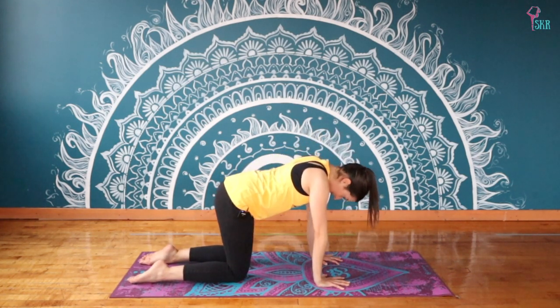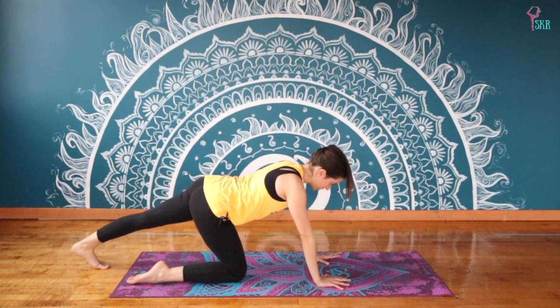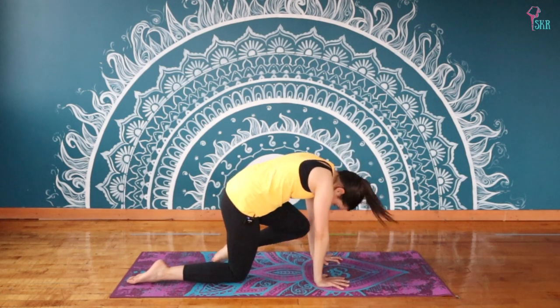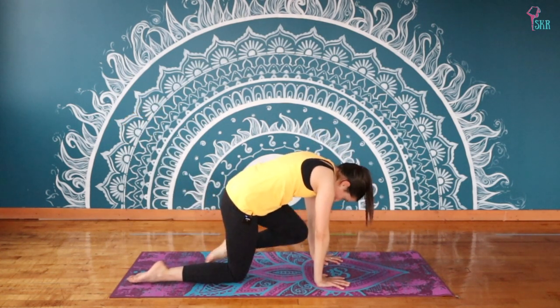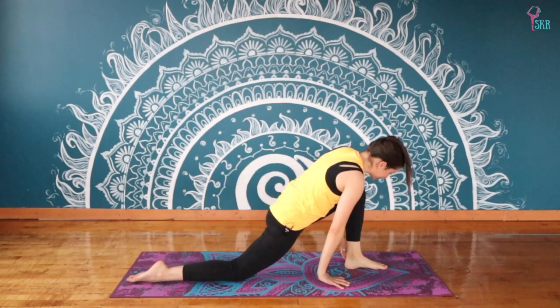Once you've completed all three rounds, find your neutral spine and extend that left leg back — take your weight back, push your heel towards your back wall, finding length through that left leg. Then transfer your weight back into your hands, lifting your left leg up. Inhale, finding that arch with the leg; exhale, we curve. Again inhale, lifting the knee, keeping it turned in; exhale, curve it in, feel your shoulder blades wrapping around your back. Last one: inhale up, exhale, curve — this time stepping the foot all the way through in between your hands, finding a nice low lunge.